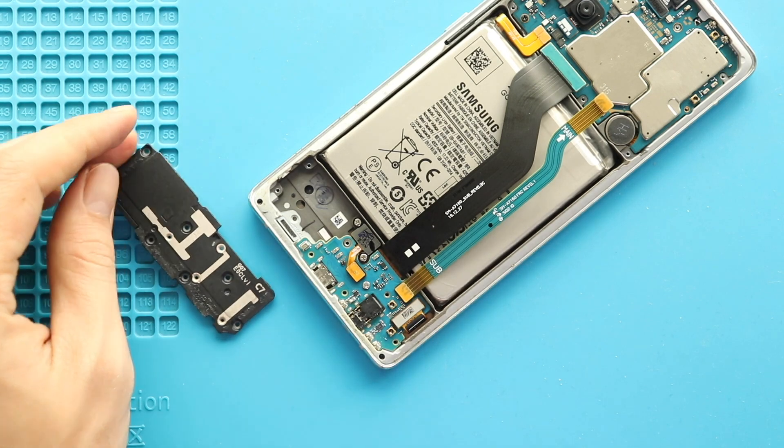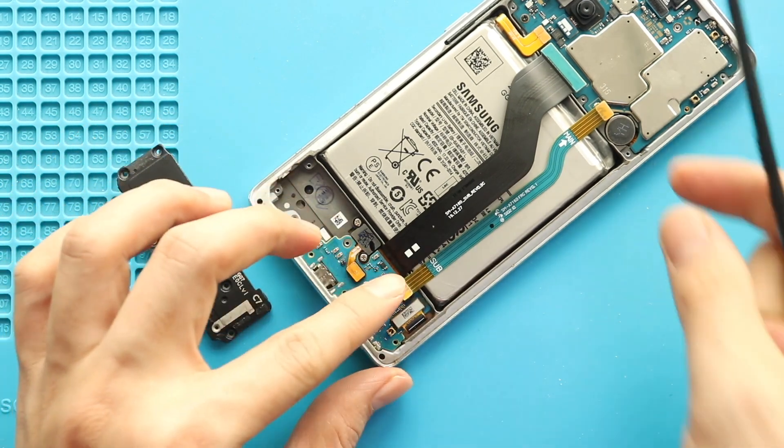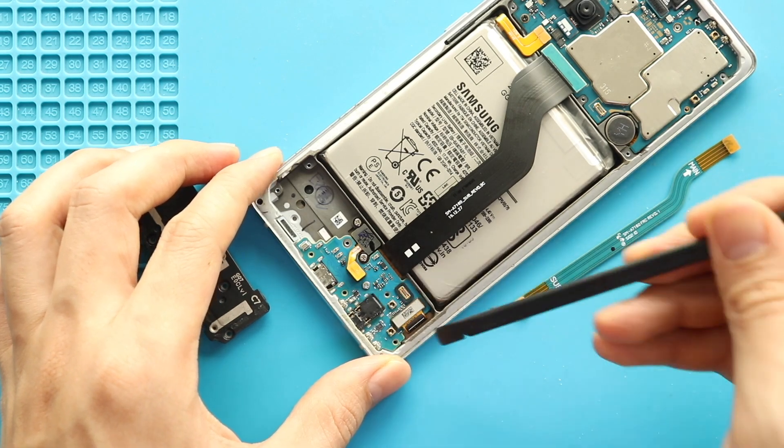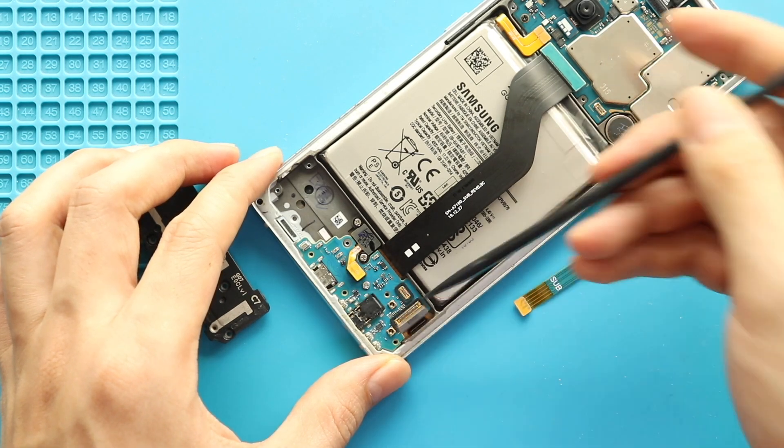Next, pull out the main flex by disconnecting the plug. Next, disconnect the LCD plug and then take out the touch ID camera by undoing two screws.